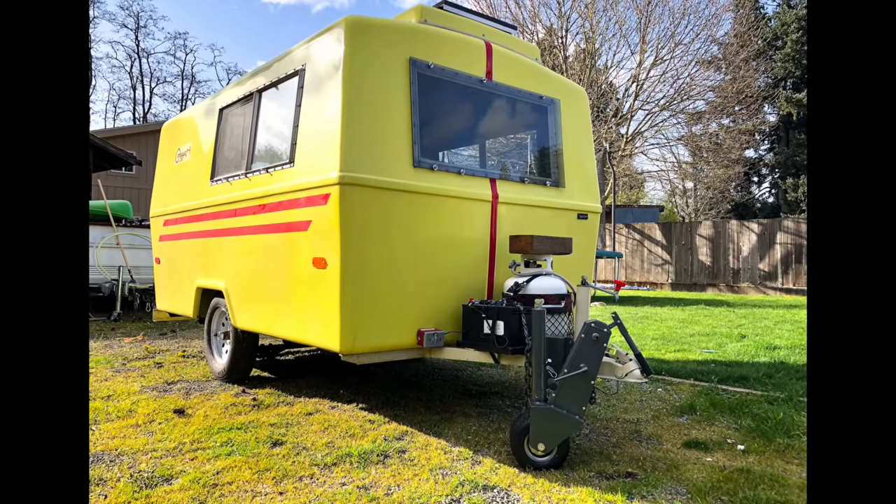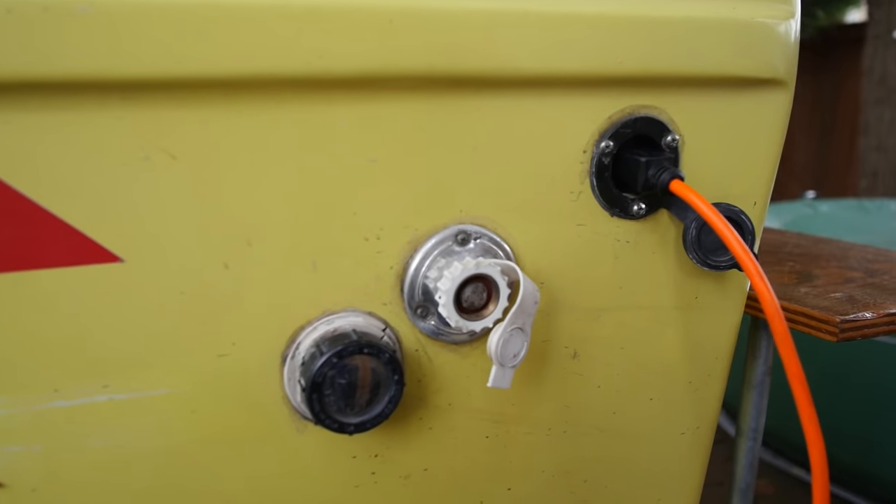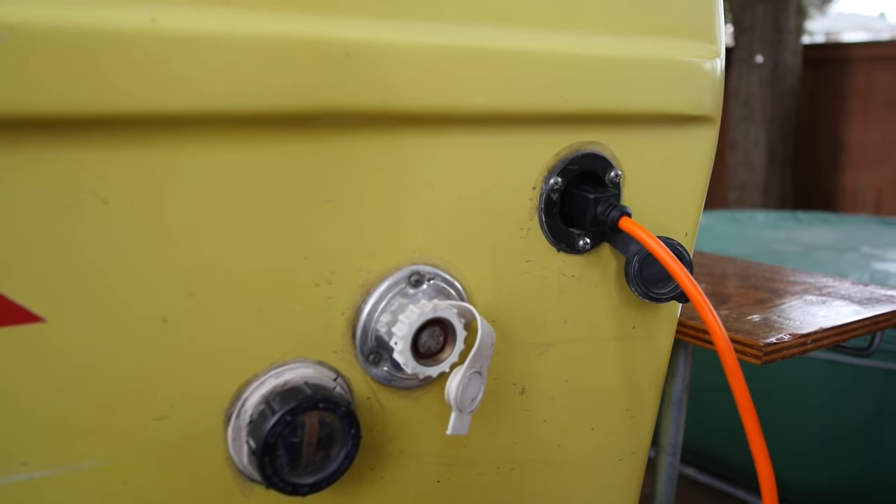It does not have a shower and it does not have hot water, and I think I'm okay with that. I'm going to keep this relatively simple, although I have been considering buying a portable hot water shower that I could use outside when I'm off-grid camping. So if you guys have any suggestions for products like that, I'm definitely on the lookout.